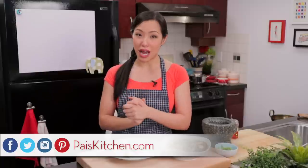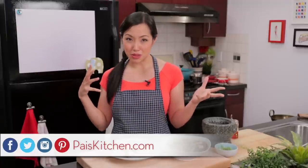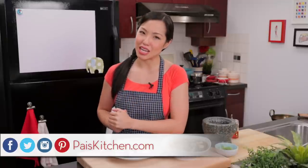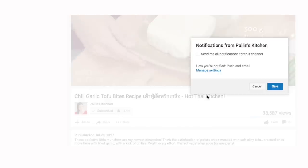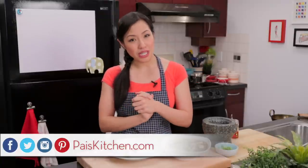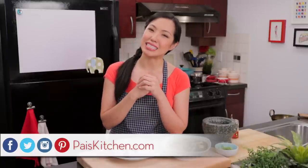I hope you give this a try. When you make it, send me a photo on Facebook, Twitter, or Instagram — come hang out with me on social media. The recipe, as always, will be on paiskitchen.com. If you haven't subscribed to the show, make sure you do so you don't miss a recipe like this, and click that little bell icon so you get a notification when I post a new video. If you love the show and want to support us, please check out our Patreon link in the description below. I'll see you next time for your next delicious adventure.